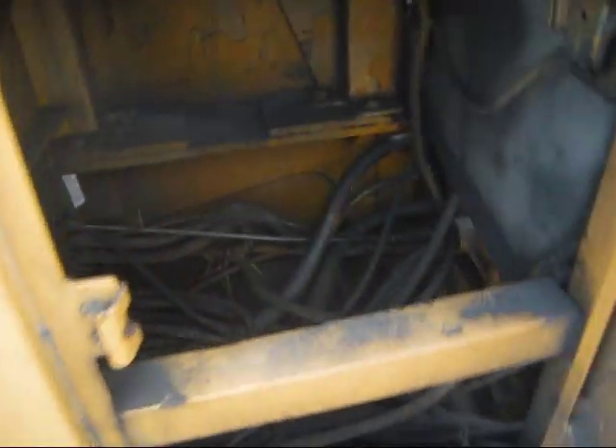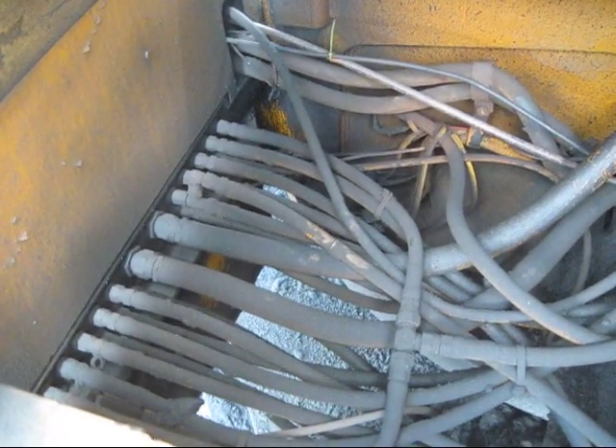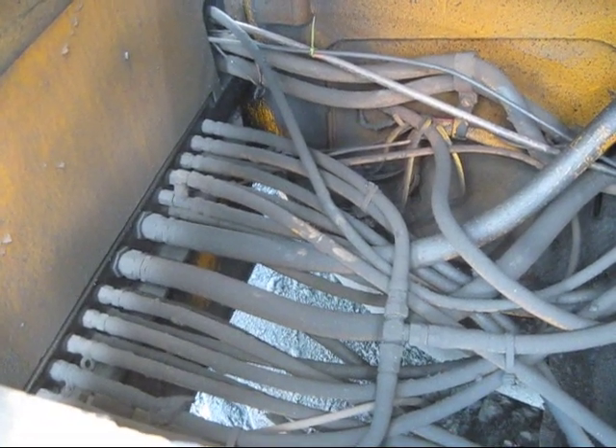Inside this compartment, you can see where all the hydraulic hoses connect up inside the cab to the joysticks. A 245 is a hydraulic over hydraulic control excavator.